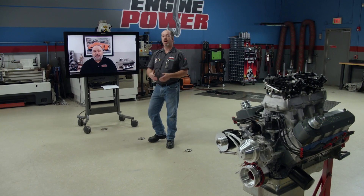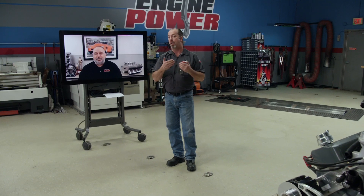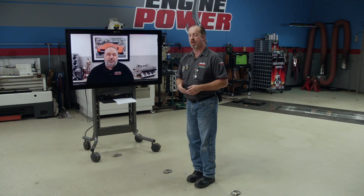We are on a Zoom call with one of our buddies down at Samtech today. We have some work that we've sent down there and we're going to go over a little bit of what's being done to it. It's a Coyote, so it's kind of cool. I have Jimmy Stray, one of the instructors, to tell us all about what's going on. Jimmy, how are you doing down there?